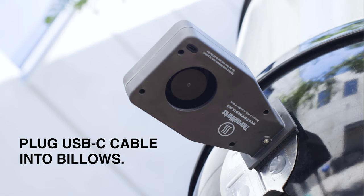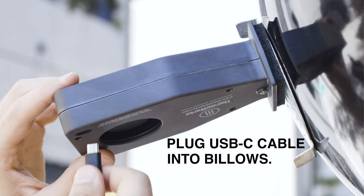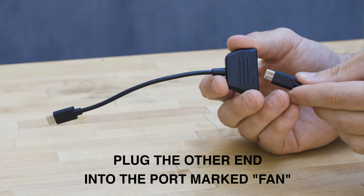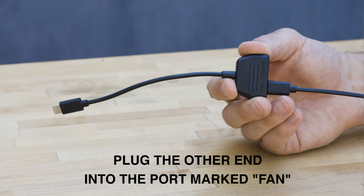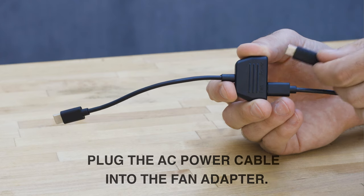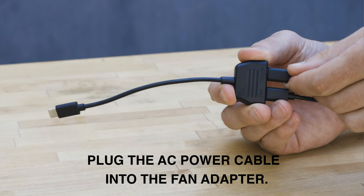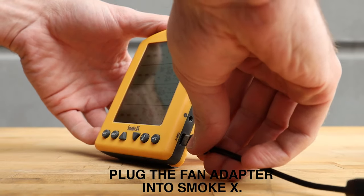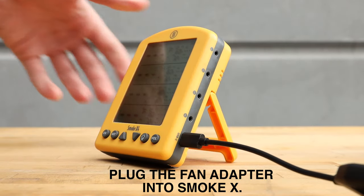Plug one end of the USB-C cable into Billows and the other end into the port marked fan on the fan adapter. Plug the AC power cable into the port marked power on the fan adapter. Plug the fan adapter into the port marked USB-C on your Smoke X.